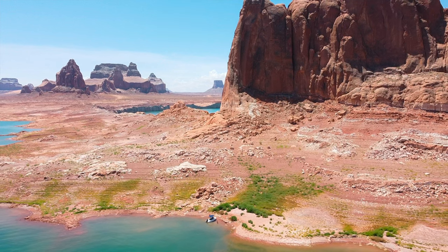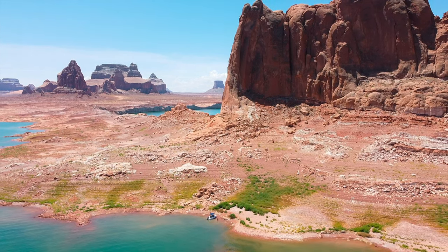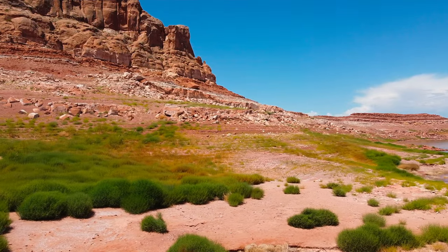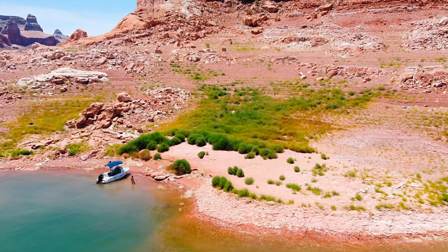We found an amazing spot to have lunch. Some of the most ridiculously beautiful scenery - we love the state of Utah. We've spent very little time here but it is so stunningly beautiful. The turquoise water mixed with this bright red rock is just amazing.